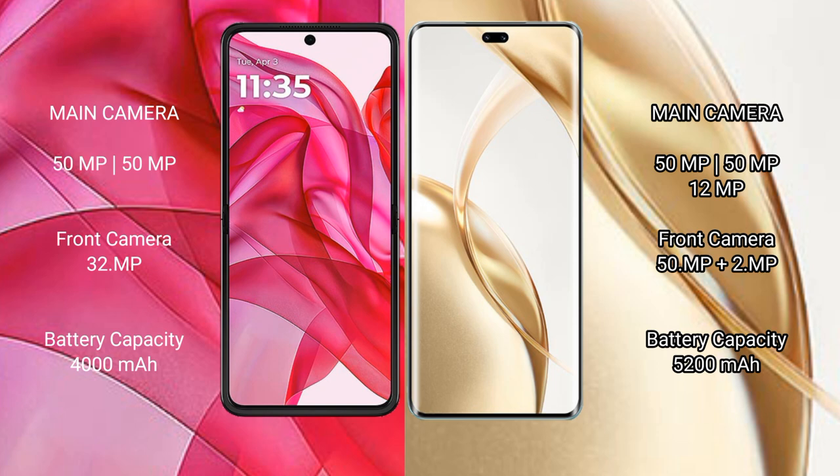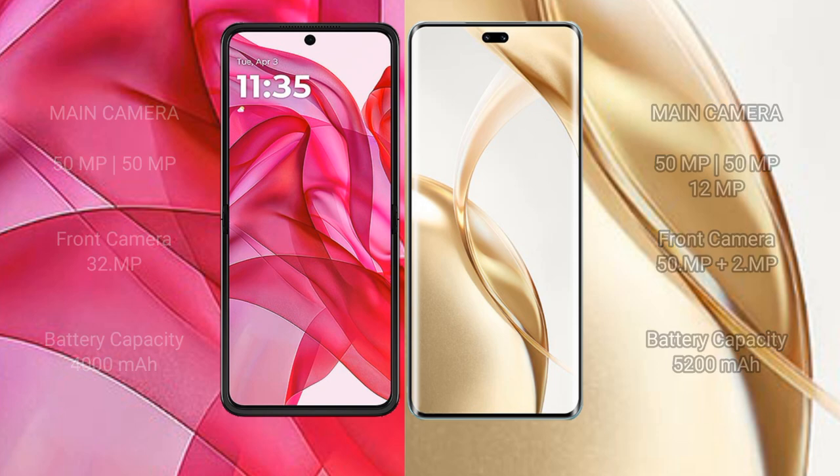Honor 200 Pro has a dual front camera of 50MP plus 2MP. Motorola Razr 50 Ultra packs a 4000mAh battery with 45W fast charging support. Honor 200 Pro has a larger 5200mAh battery with 100W fast charging support.